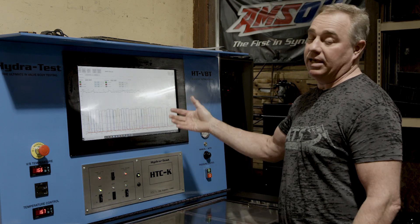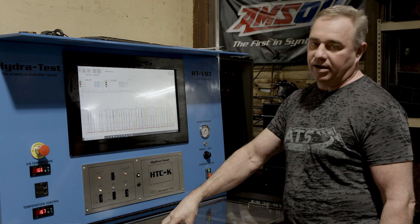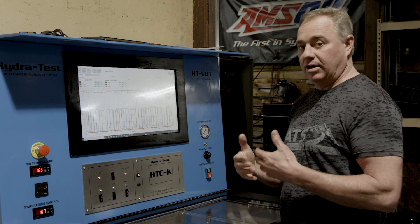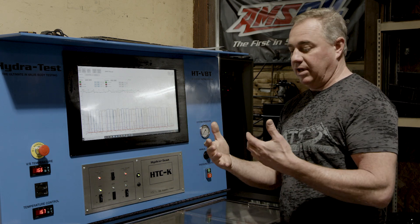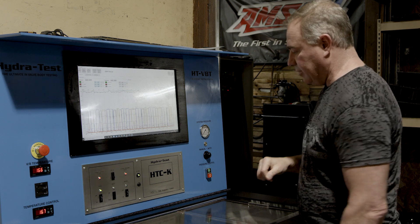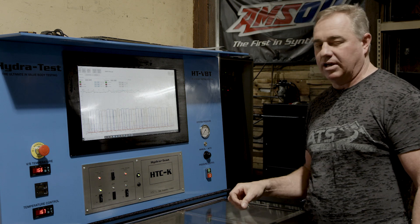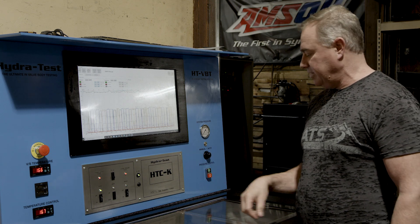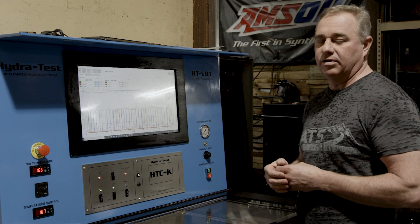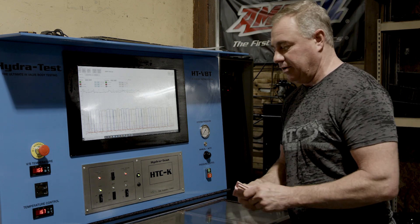This valve body is now going to go onto the transmission and then into the dyno. Once it gets on the dyno, the whole process is basically done again, because the same software we use to dyno-test valve bodies is what we use to dyno the transmissions. So we have a doubled-up check on both the valve body and the gearbox. Once the gearbox passes the dyno, it goes out the door. I'm going to head over to the dyno in just a little bit — I'll let this cool down since the fluid gets heated up pretty well — and then we'll dyno this transmission.